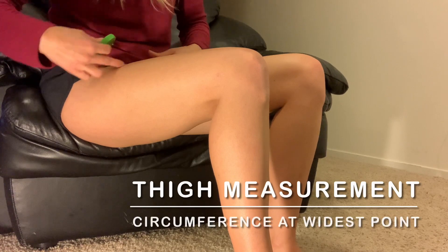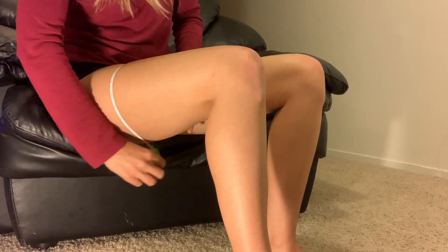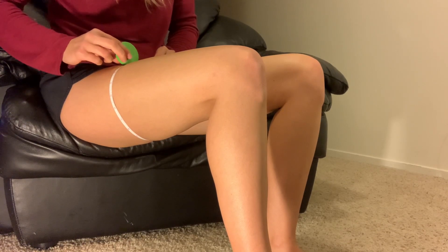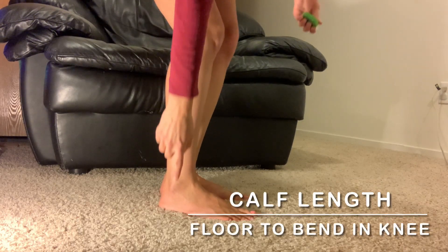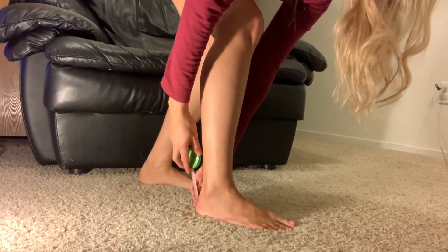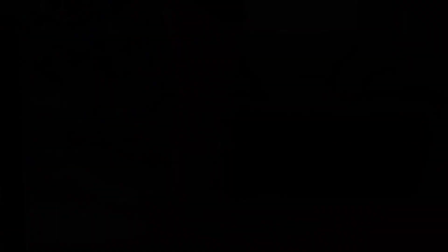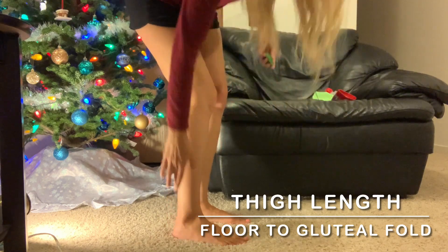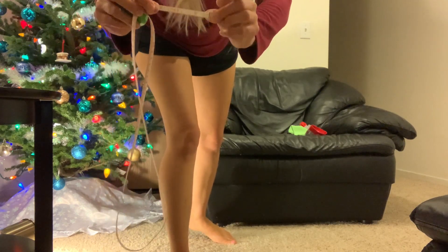For the thigh, you're going to measure around the widest part of the thigh. For a knee-high compression sock, you're going to measure the length from the floor up to the bend of the knee — from the back of the foot up to the back of the knee. For a thigh-high compression sock, you're going to measure the length from the floor up to the gluteal fold. The nice thing about this measuring tape is there is a little extra room so you can anchor it under your foot if you are doing this yourself.